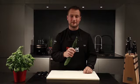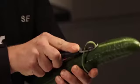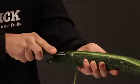So I'm now going to turn to the cucumber and prepare it for a fine buffet. To start with, I take the garnisher and peel even stripes along the vegetable. Now it looks cool.